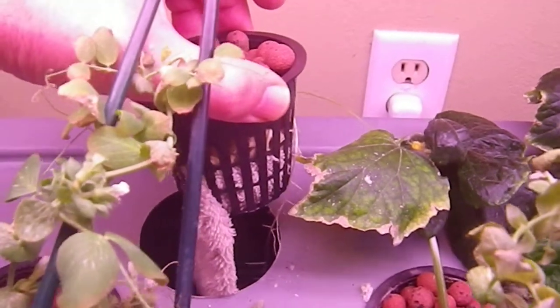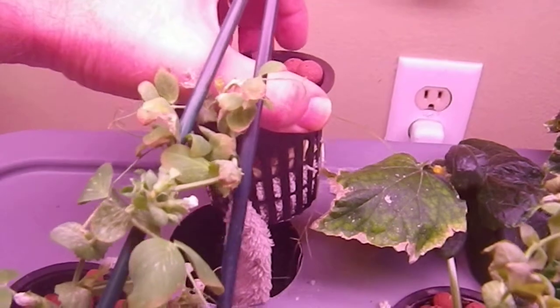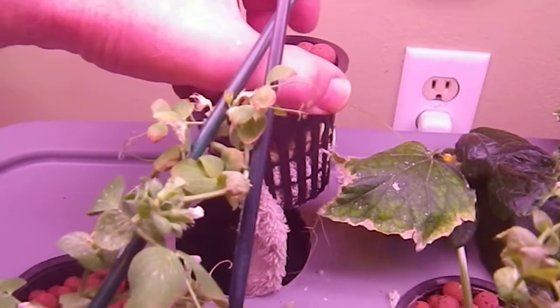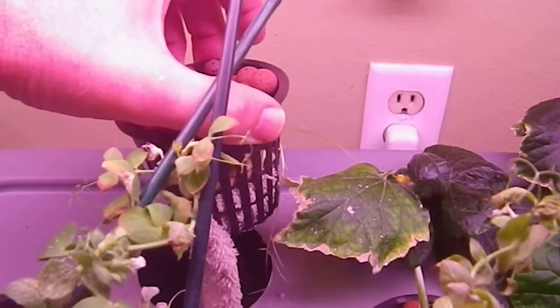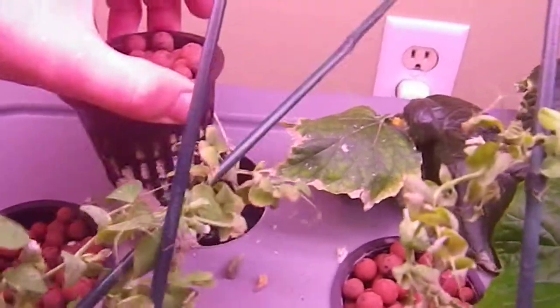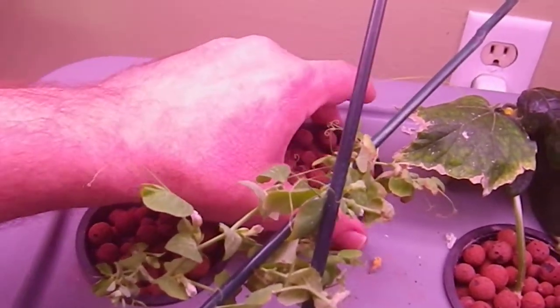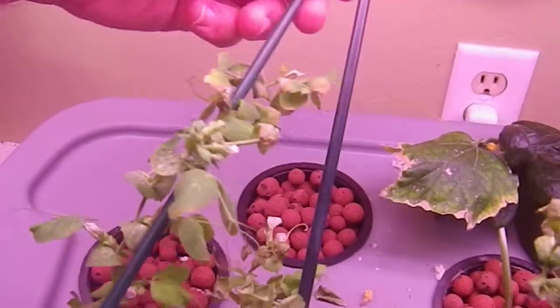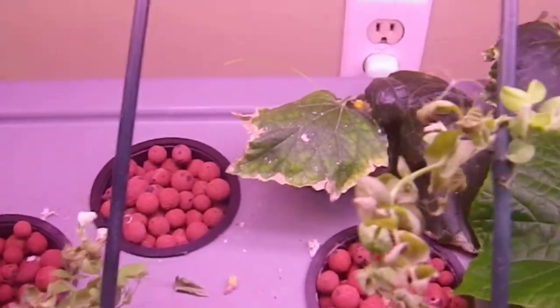Since those sprayers kept getting clogged, I went back to capillary action. I took strips of a towel and put them into the bottom of the net pot — those lead down into the water, and because of science, the water soaks up and goes up into the net pot. It seems to be working alright.